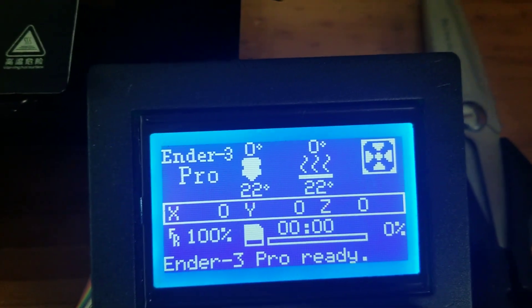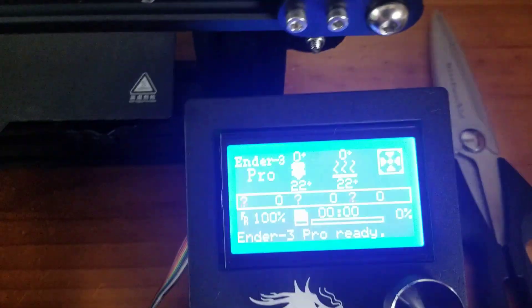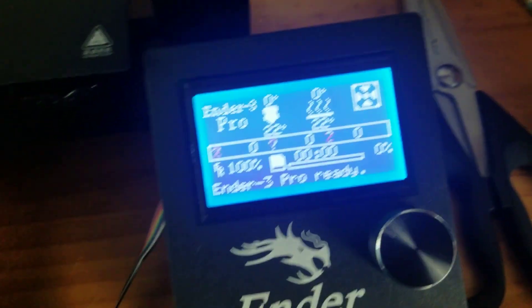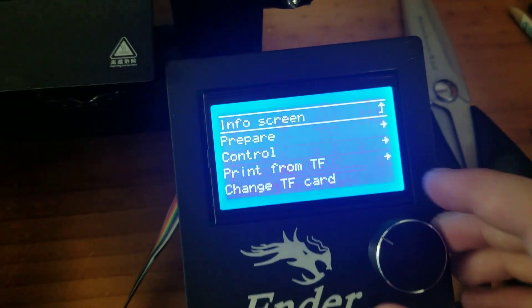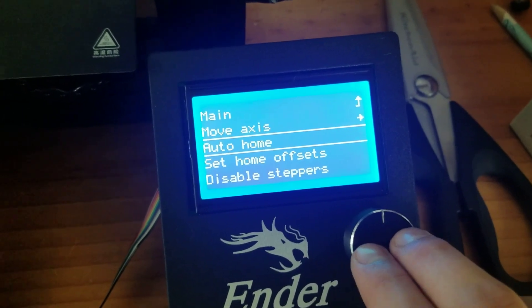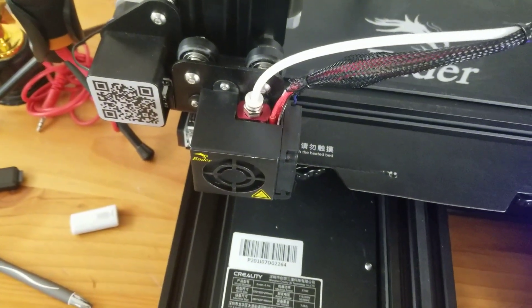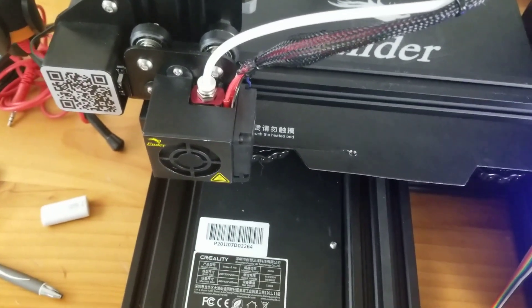The X, Y, and Z readouts tell you where the nozzle is. Mine should be at 0, 0, 0 right now because I pressed auto-home. Auto-home is very important — it's basically where the printer moves to whenever you first start a print.